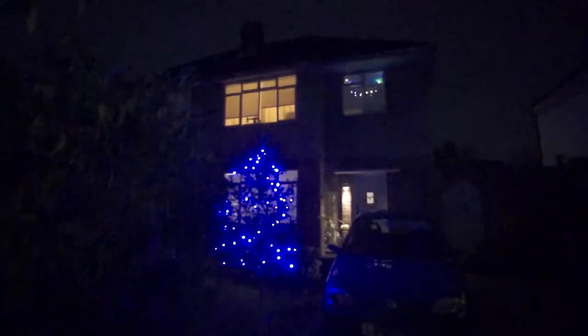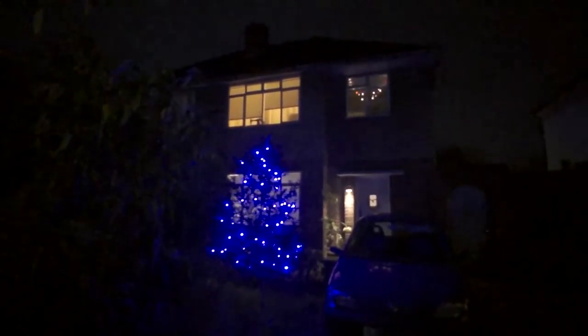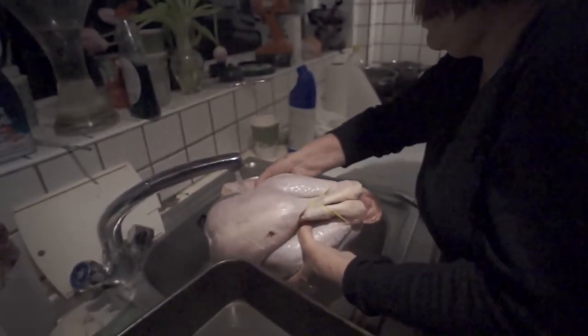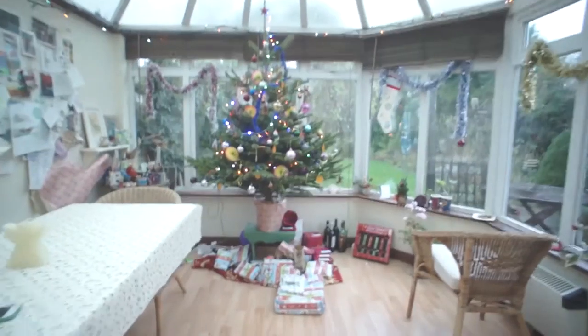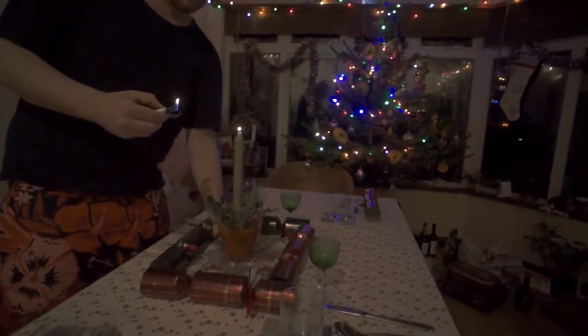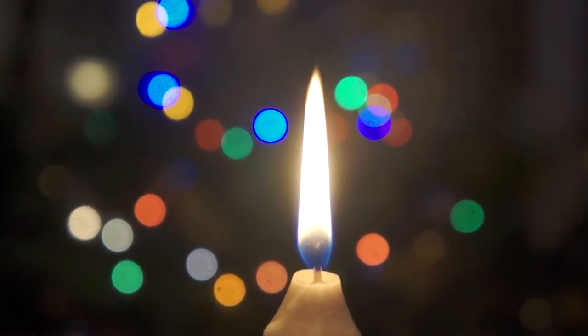Let me make sure I completed my Christmas checklist. So first up, nice exterior Christmas lights — check. Prepping the turkey — check. Cook turkey — check. Christmas tree — check. Presents — check. Lighting a candle — check. Take artsy shot of candle — check.